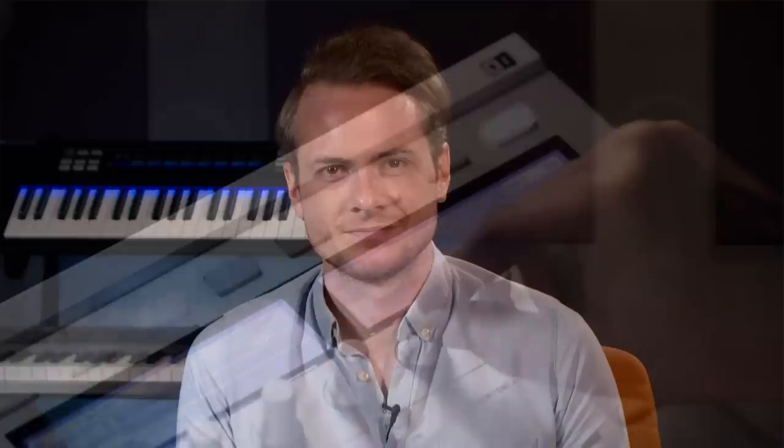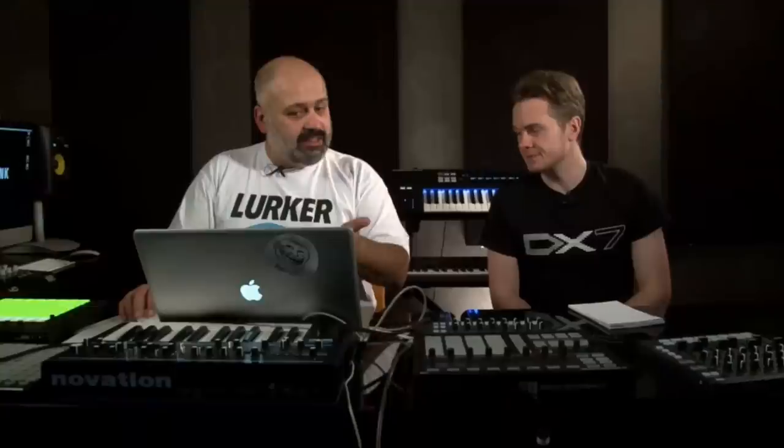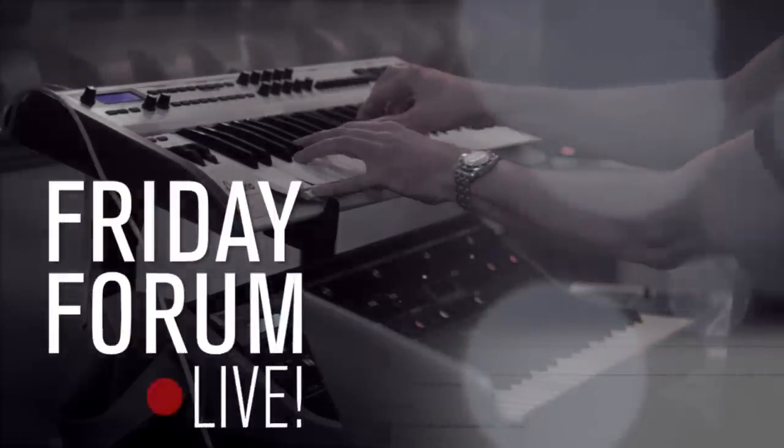Today we are joined by Point Blank Creative Director JC Concato to give you some home mastering tips and techniques. We are mastering Point Blank student and producer Alexander Favreau's track 'Really Like You'. We ran a competition on our brand new community Plugged In, with the winner getting released on our in-house record label Point Blank Records. We liked the track so much we decided to master it live right here on Friday Forum Live. Make sure you follow Alexandra aka Squareism on SoundCloud, and if you want to learn more about mastering, head to our website at pointblanklondon.com.